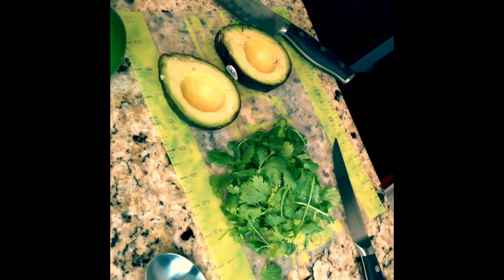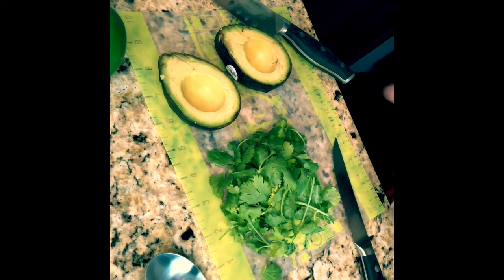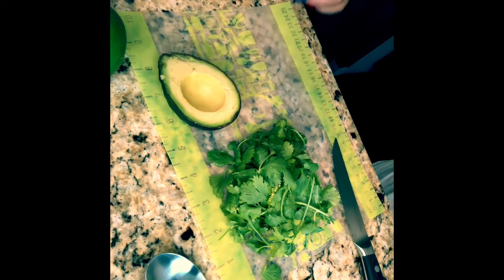All right everyone, we're here with McKenzie and we're getting ready to make some guacamole with the manual food processor. You can see we've got some of our ingredients already laid out — we've got a cut avocado that we used with the santoku knife. Go ahead and set this off to the side though.